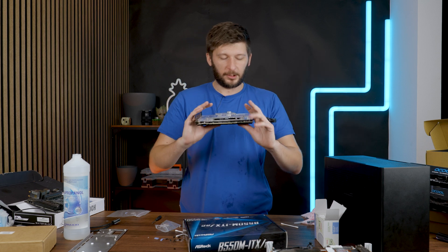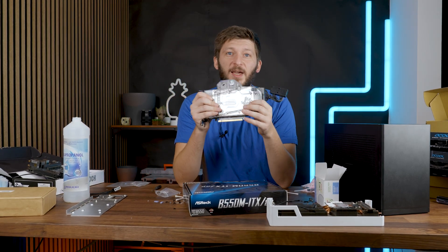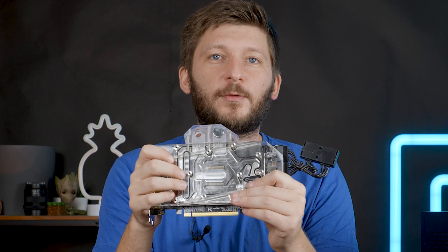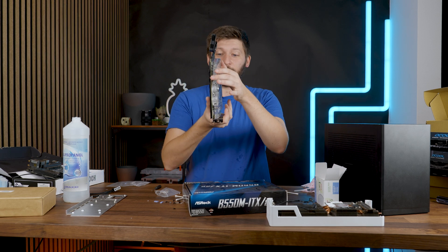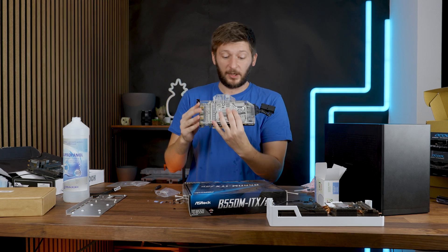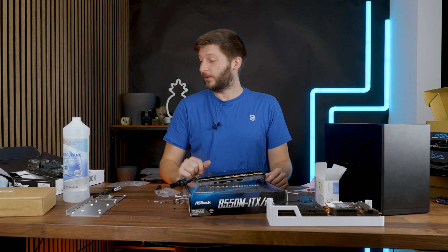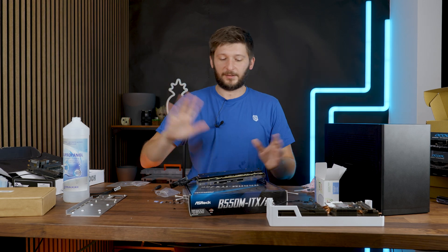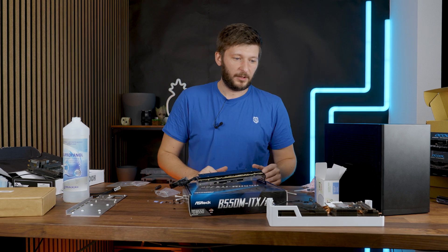The GPU and water block are assembled. I have no clue how this will turn out — I used different thicknesses of thermal pads, which is pretty much the stupidest thing you can do. The board seems straight so I don't see a big issue, but we'll find out once the PC is booted up. We'll look for any hotspot temperatures. If it fails, I'll buy the correct thermal pads and redo this part.